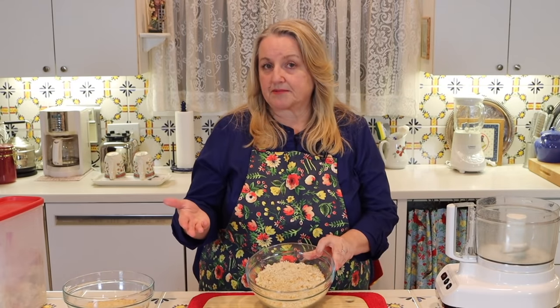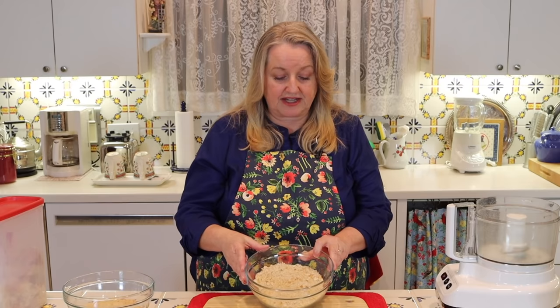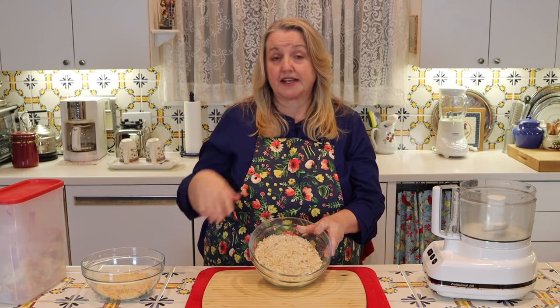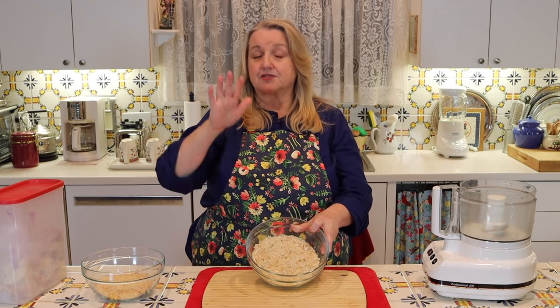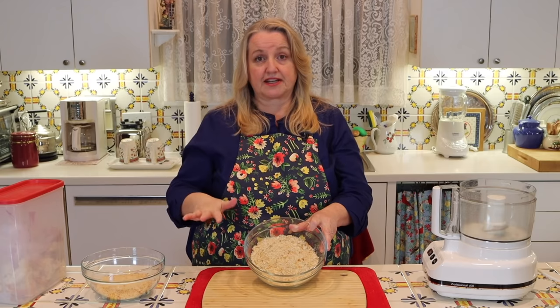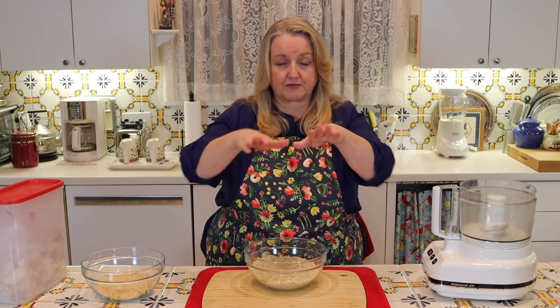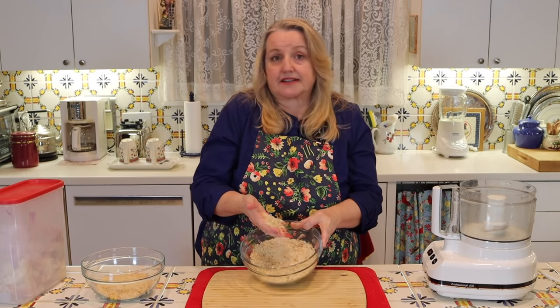You can store fresh breadcrumbs in a Ziploc plastic bag with the air pushed out, or put them in a jar and use a food saver handheld device to suck out the oxygen. And yes, you can freeze fresh breadcrumbs too — they freeze beautifully. Just put them in a freezer-safe bag, get out as much air as you can, make it flat, and put it in the freezer. They'll stay fresh for at least a few months. When you defrost them and bring them to room temperature, they should be just like fresh.